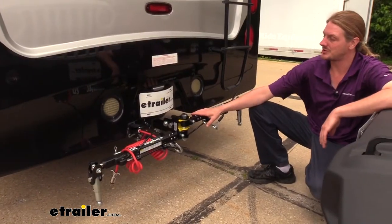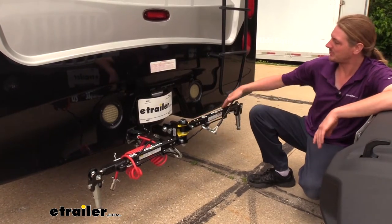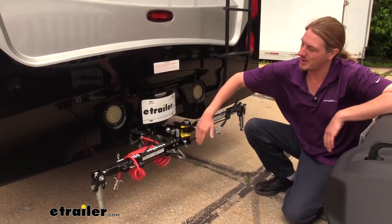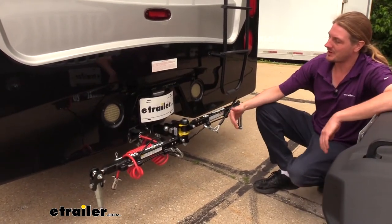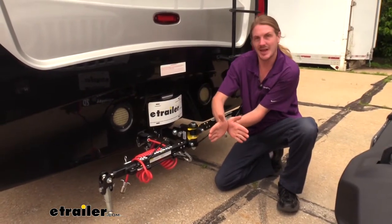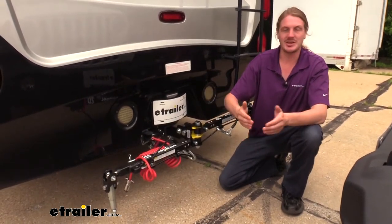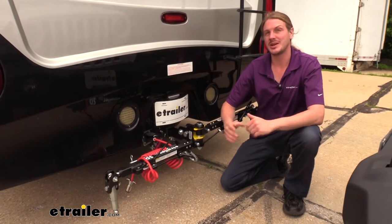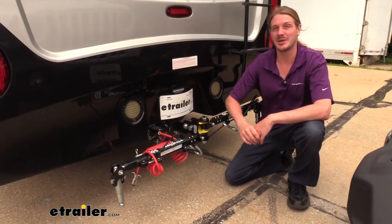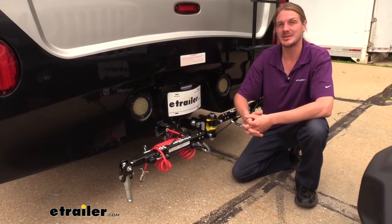While we've got our tow bar here in the storage position, I did want to point out that it's doing something that none of the other manufacturers' tow bars can do. One arm's completely off towards our passenger side while the other's completely off towards the driver's side, giving us a spread of 180 degrees. Many of the other manufacturers' tow bars can only spread so far before the arms will stop and they have a limited amount of spread. With this one having the 180-degree spread, the width for the base plate attachment points is much more variable.